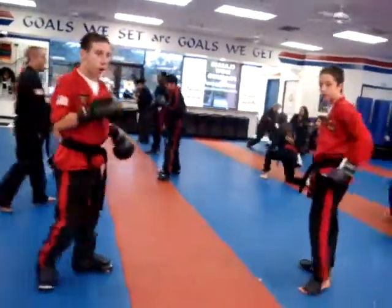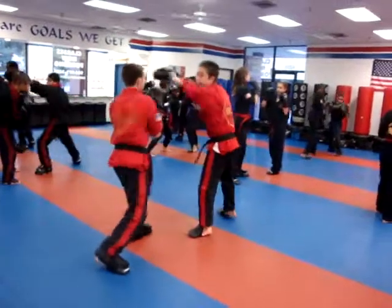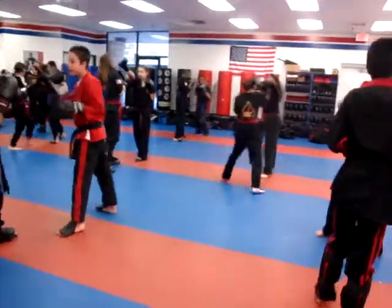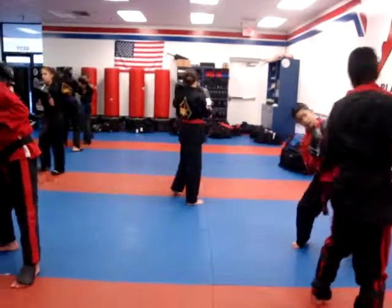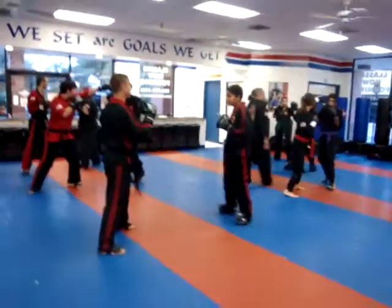Stand it up. Show courtesy towards your partner. Ready to stance. Let's work. The jab comes right into the forehead and you're bobbing to your left. To your left — yeah, to your left.